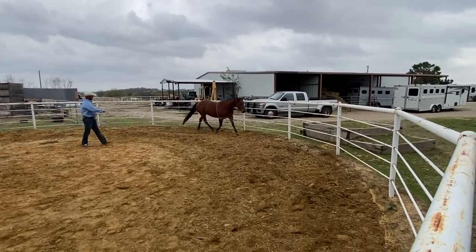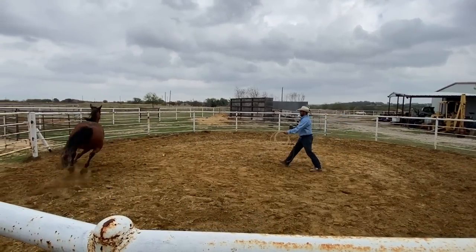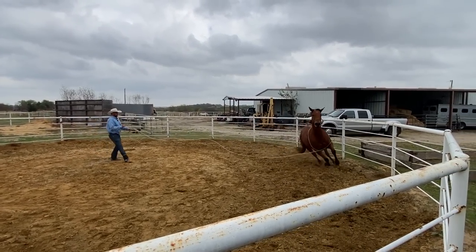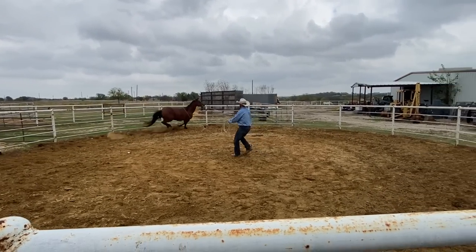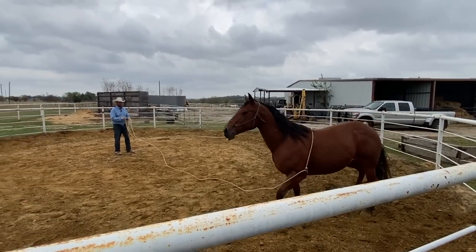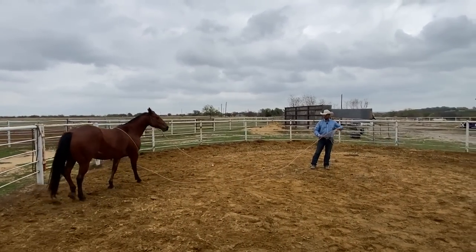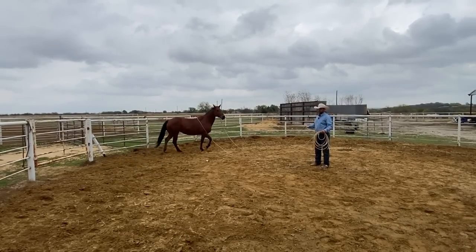Now we can do something else that's kind of fun. I'm going to put a feel on this rope that's on her chest. I got her a little tight, so you can see that made her feel claustrophobic — that's why she went jumping around there. She's a fairly tight, nervous horse. Because you could have a wild Mustang that actually has less reactions to the rope than this.